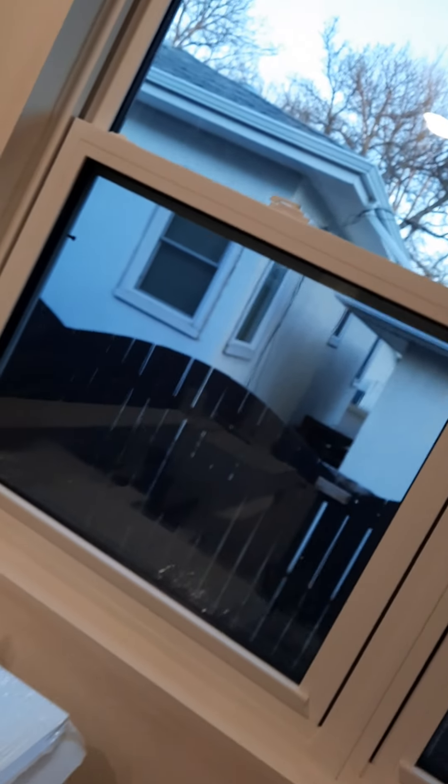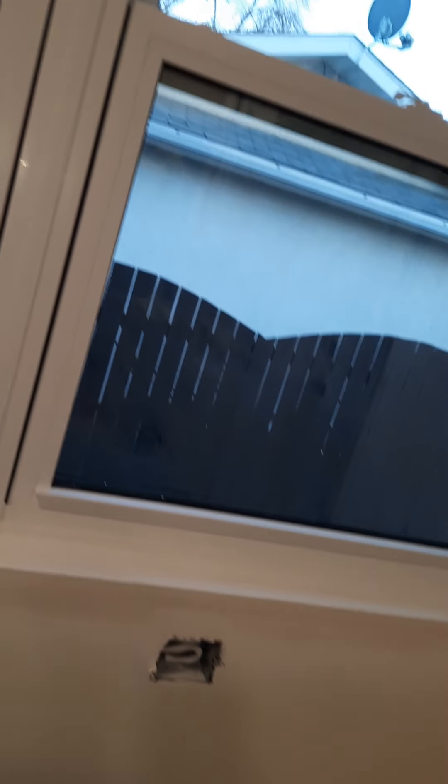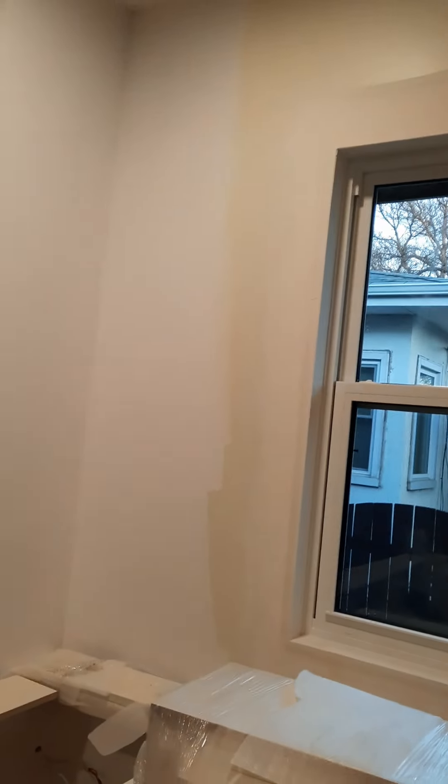So yeah, that's what happened today. Oh, I guess there was also some work on the exterior wall that houses this window — some muddying around it again.